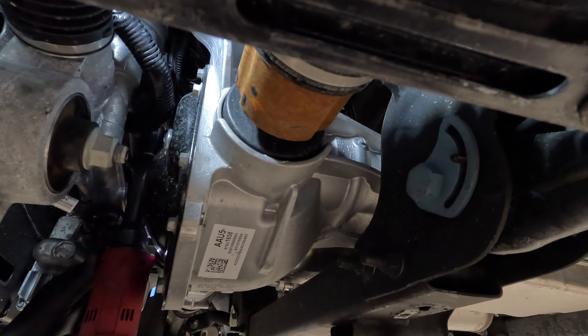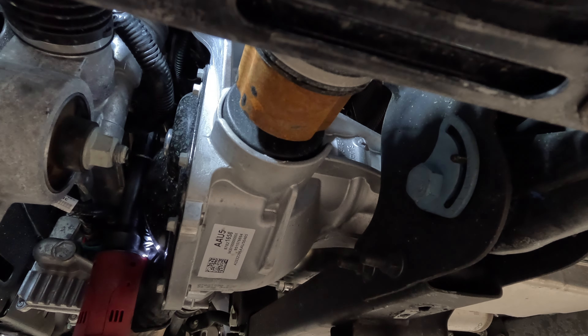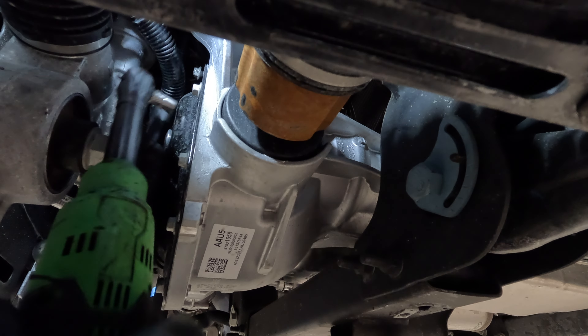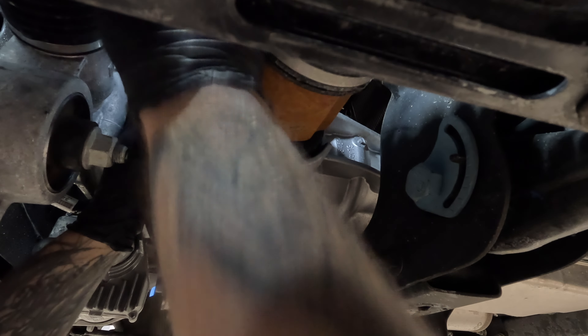The front differential in the Silverados and Sierras can be a little tricky because there's just no room here, but let me show you how to do this, and I'll also show you how to fill it properly so that you have no issues.